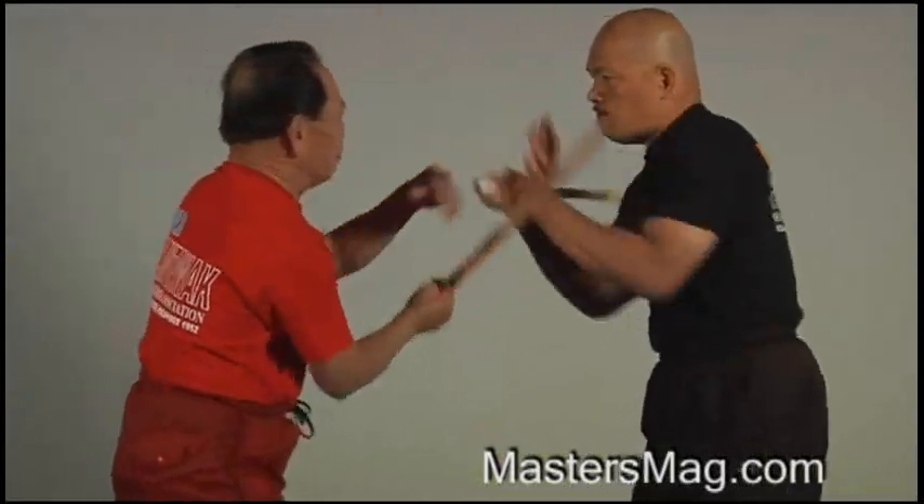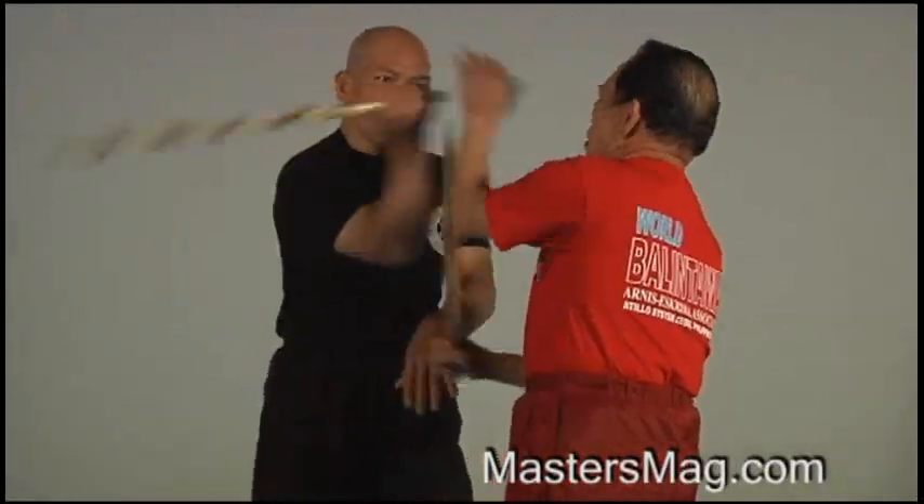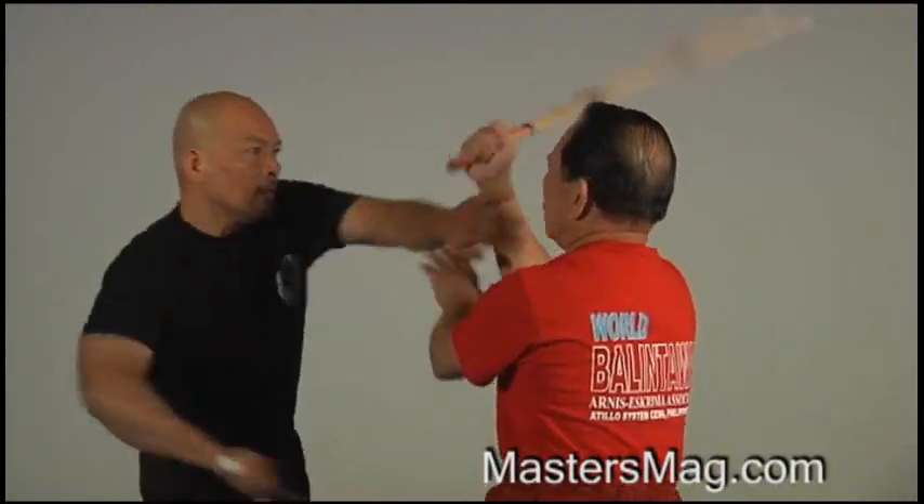To combine is very important, especially in fighting. Because any, you cannot strike your opponent in any direction.